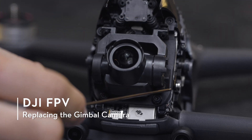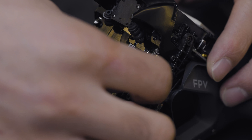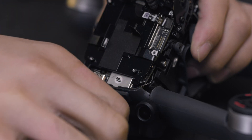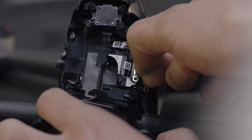Remove the four short screws around the gimbal and the silver camera cable screws. Gently lift the small metal plate. Remove the camera cable connector and attach the gimbal camera.